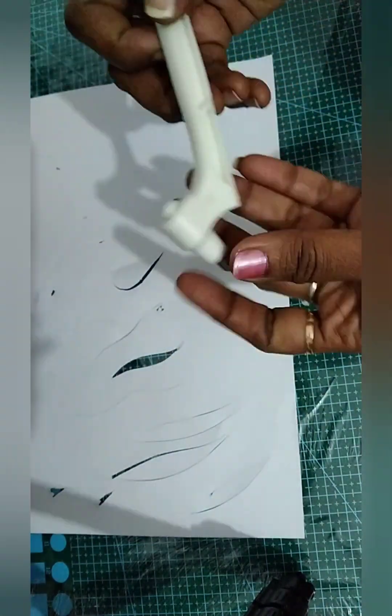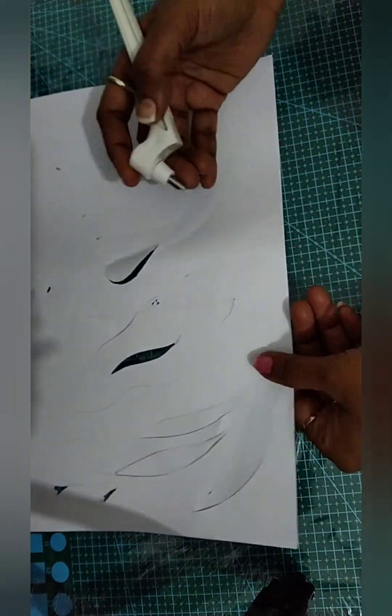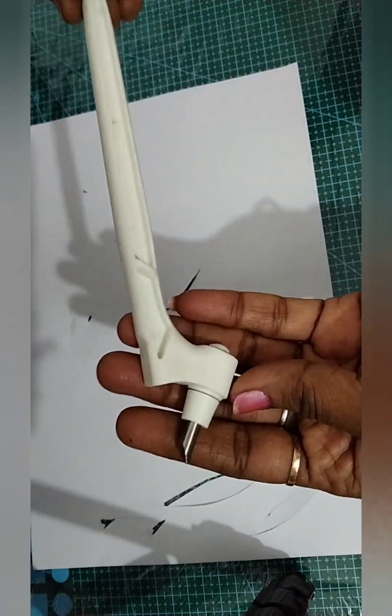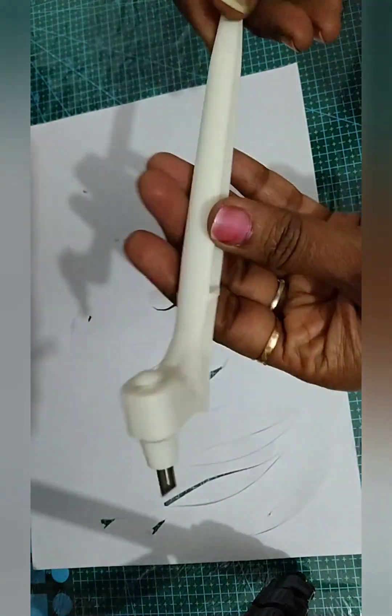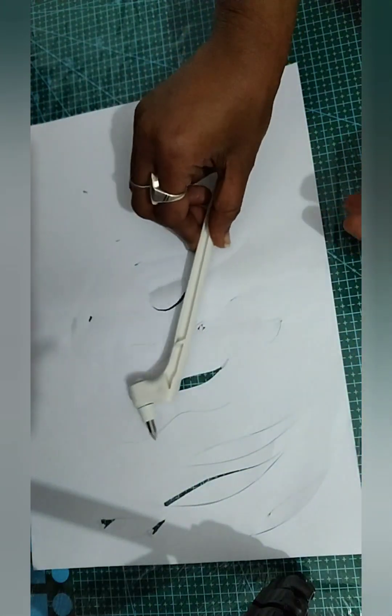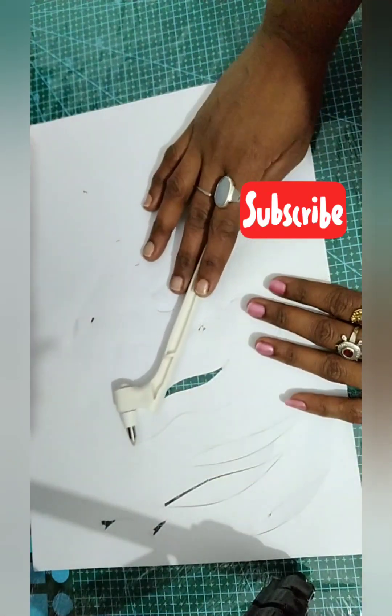When you are interested in making stencils, it will be good for you. I hope it will be good for you.